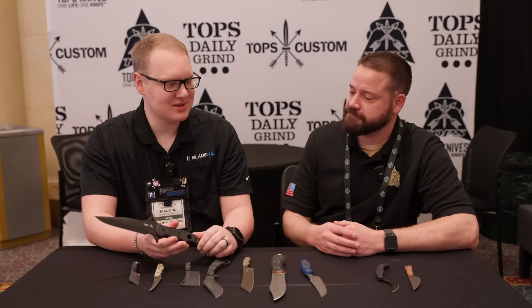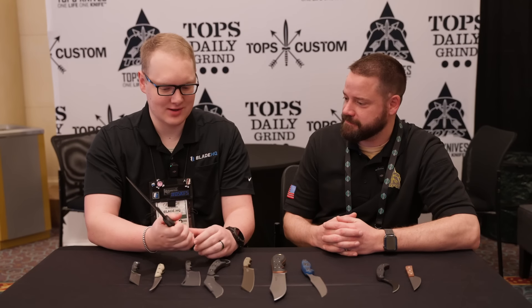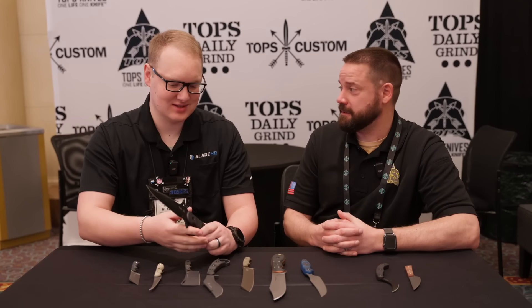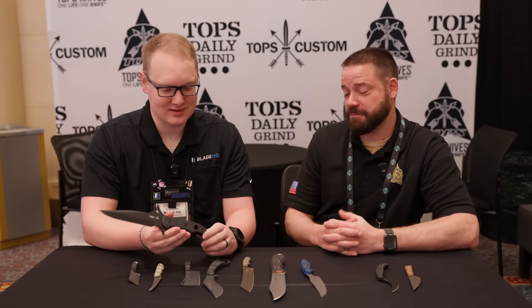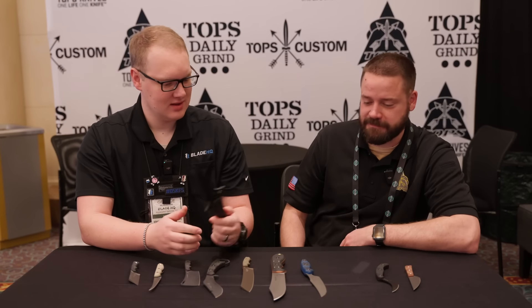It takes a master knife designer to come up with something that's not only ergonomic for regular use, but also ergonomic to your reflex impulses. That's smart. It was pretty cool — I was impressed by that. It's a cool knife.